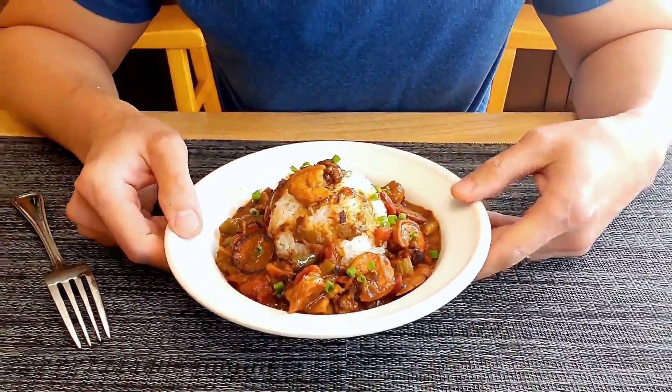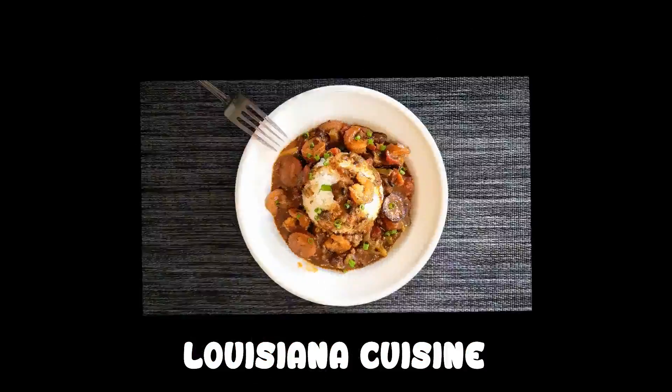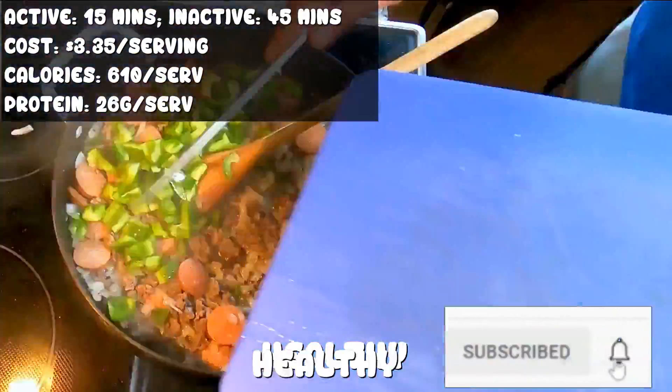Hello everyone, welcome back. Today we're making a famous dish from Louisiana cuisine, the gumbo. I felt an easier, faster way to do it, and it's gonna be delicious and healthy.